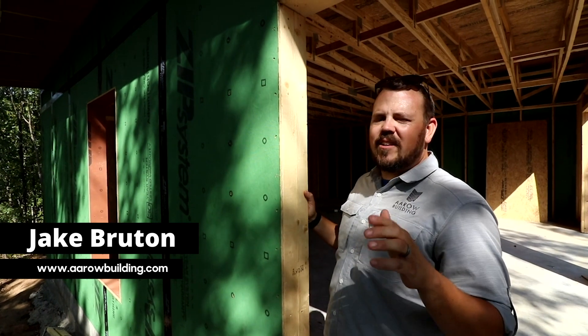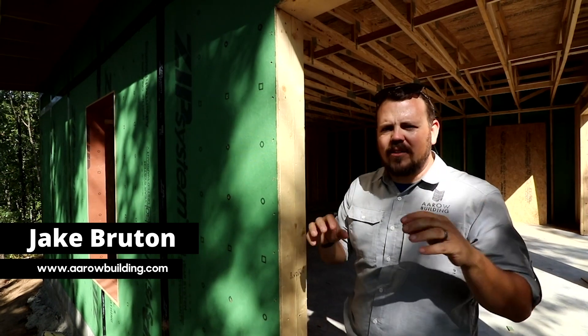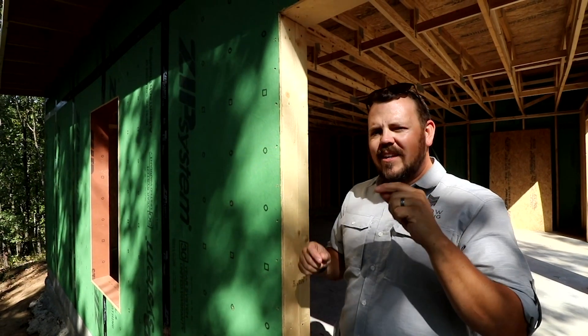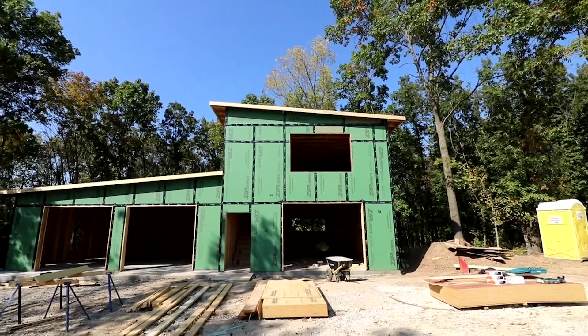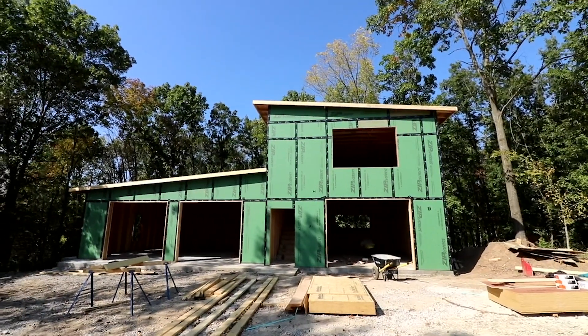Hi, I'm Jake Bruton with Aero Building in Columbia, Missouri. Today we're at our Hilltop Aero project and I wanted to answer a question that we get all the time — it has to do with the air barrier. So let's talk about what the air barrier is on this building.